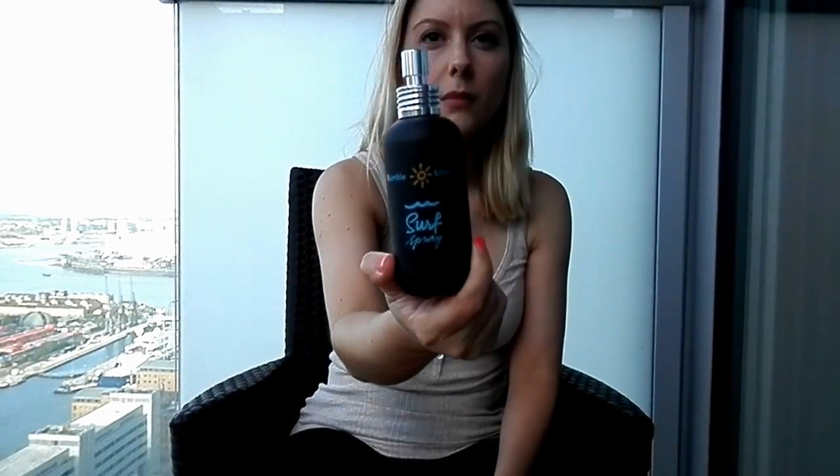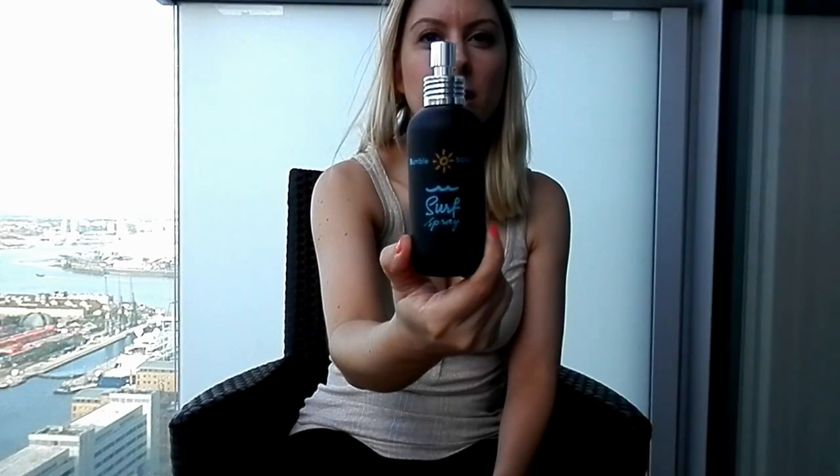The other thing I use sometimes is Bumble and Bumble Surf Spray. If I want that beachy wavy look, I'll use this. It's really expensive, and if you put too much on your hair gets a bit crispy, which is not a good look. But if you put it on sparingly and then go to bed with it, kind of crunching your hair, you wake up with nice beachy waves.